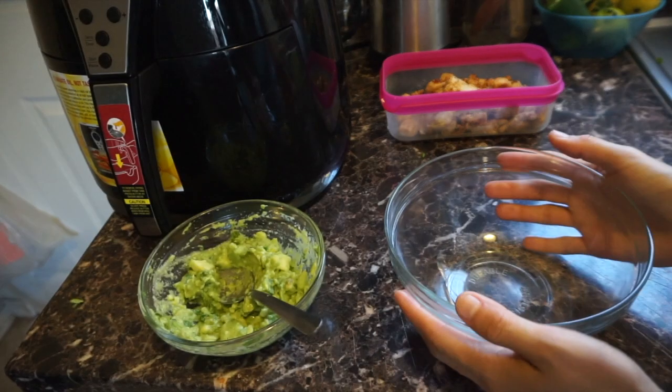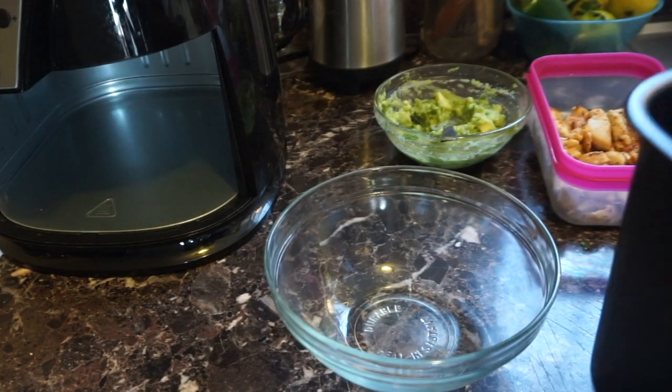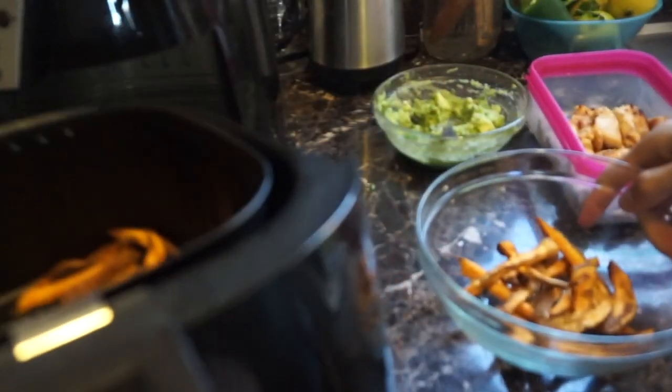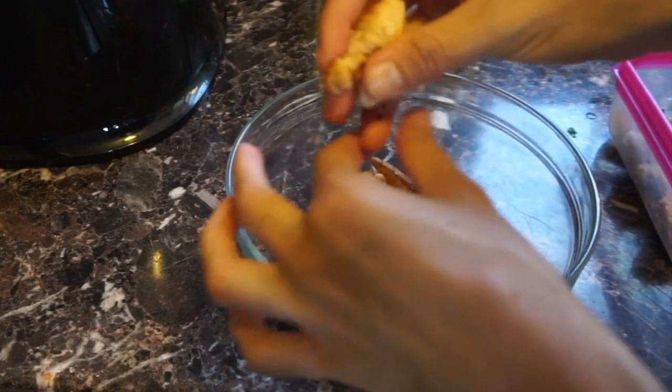Our chicken is done and our guacamole is done — we're just waiting on those fries. I already checked on them and they are looking amazing. Once everything's done I'll show you what I'm going to use instead of sour cream to cut those calories. Okay, everything's ready! Here are my fries — they look crispy and perfect. I'm adding them to my bowl. I'll do one serving, so I'm adding about half the fries from the two small potatoes.